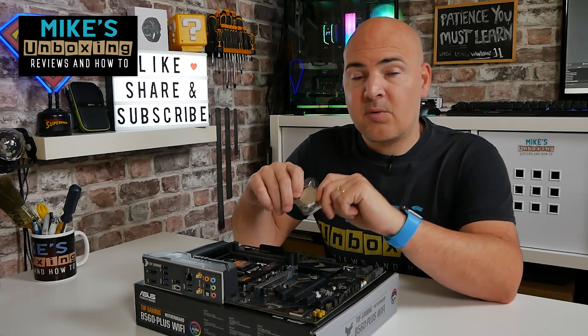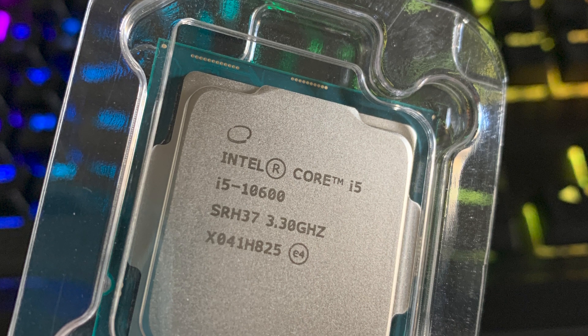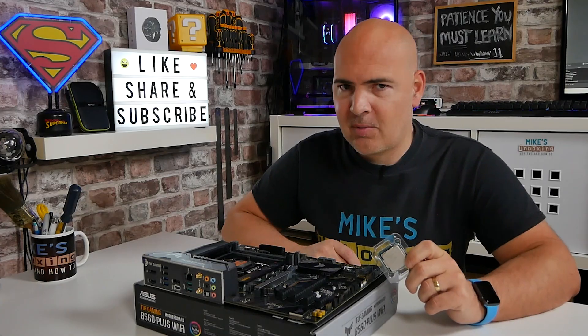Hi, this is Mike from Mike's Unboxing Reviews and How To, and on today's video we'll show you how to install an Intel LGA1200 processor onto a suitable motherboard. Keep watching to find out more.